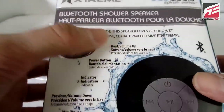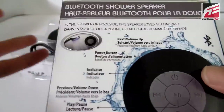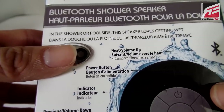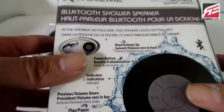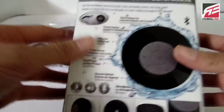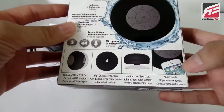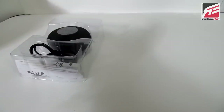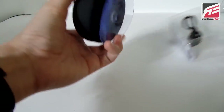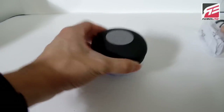This is a Bluetooth shower speaker, and some of it's in a different language I don't understand. So basically it's a small Bluetooth speaker and you can sync it with any of your Android or iOS devices. For me I have an Android phone, so that'll be convenient. Basically this is it — it comes with the small Bluetooth speaker and the wire.